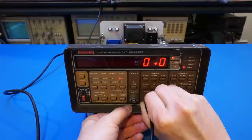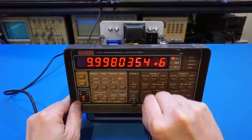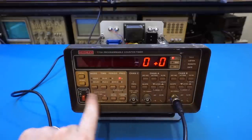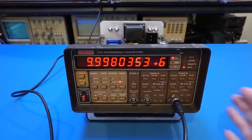I'm putting the rubidium standard signal into channel A. The measured frequency is 9.998 MHz — pretty close to 10 MHz, but I think we can improve it by adjusting the TCXO. Moving to channel B, I switch between A and B using the front panel button, and it's giving a similar result, which makes sense since the front end is exactly identical between the two channels.